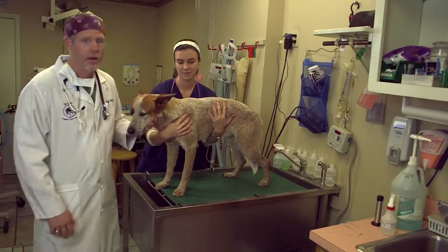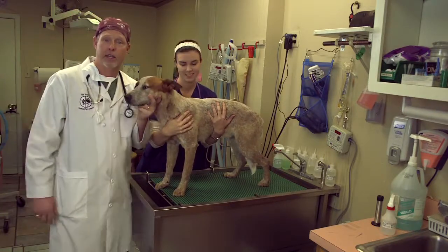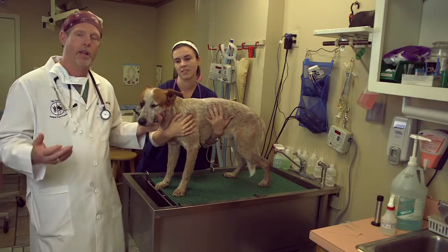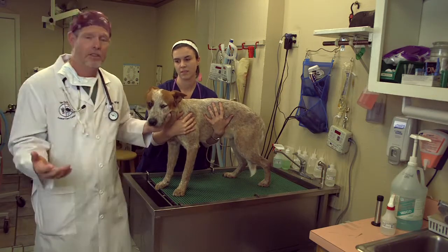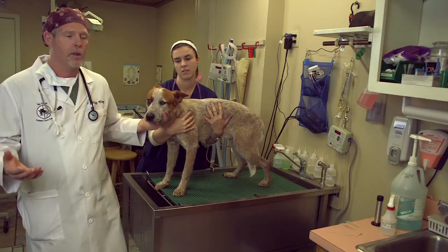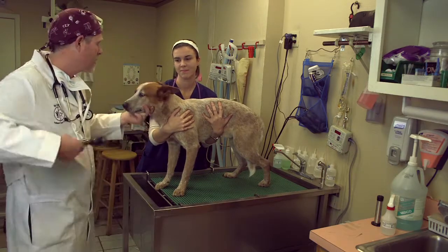Hi, I'm Dr. Kip Wingo. This is Chiquita Lyons, my technician. This is Duke Edwards. Duke presents today for a neuter, and I wanted to demonstrate how a pre-anesthetic physical exam is done — and actually this is an example of any proper physical exam. So when your pet goes to the veterinarian, if this isn't happening, you need to look for a different veterinarian. Okay, here we go, big guy.